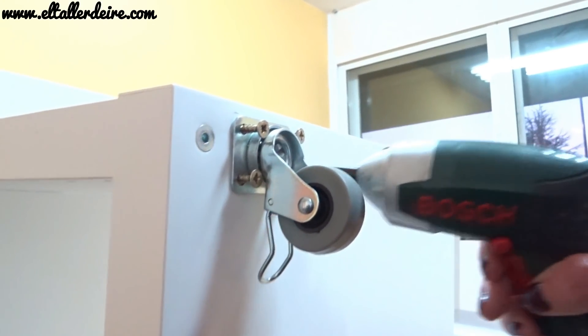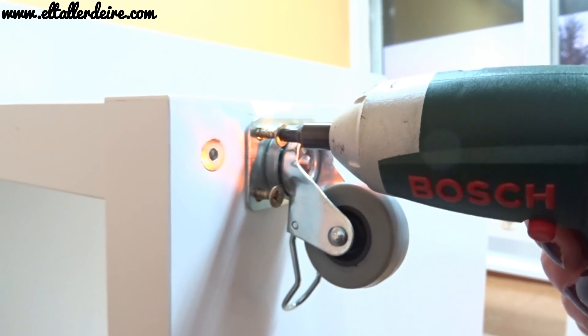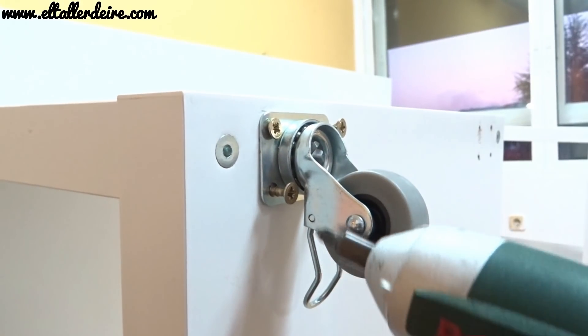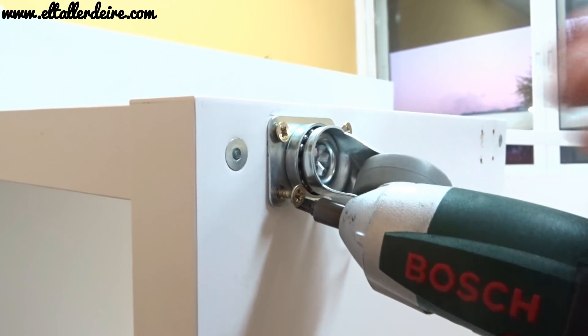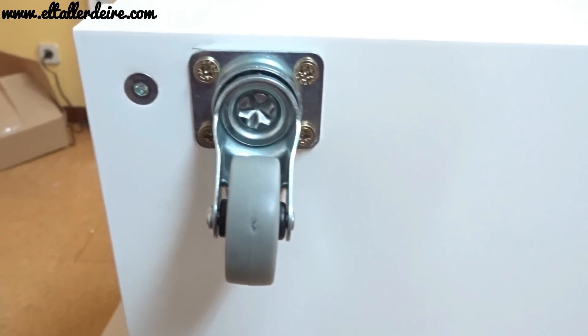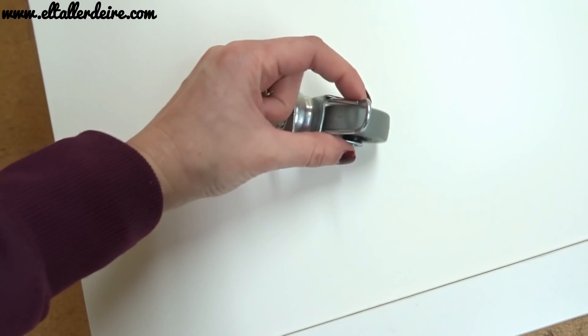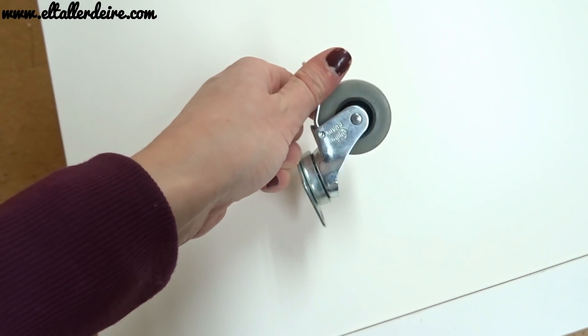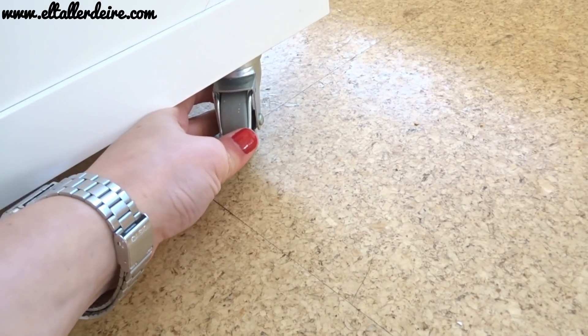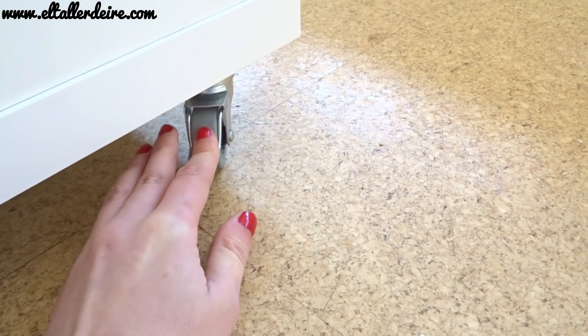Para poner las ruedas también he cogido cuatro ruedas para cada estantería para que quede bien estable, y he hecho cuatro agujeritos — los cuatro agujeros de cada rueda en las cuatro esquinas. Con unos tornillos y un destornillador, vas atornillando las ruedas. Asegúrate de que las ruedas tienen la parte de tope, es decir, que puedes fijarlas al suelo sin que se muevan, porque a la hora de trabajar es muy importante que vuestra mesa de trabajo no se mueva.